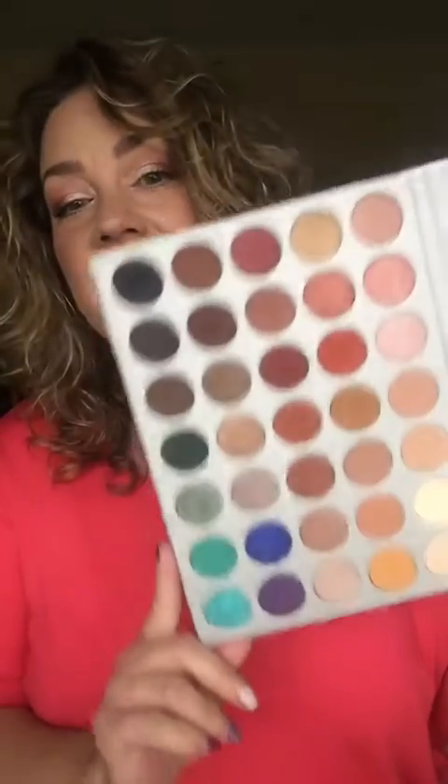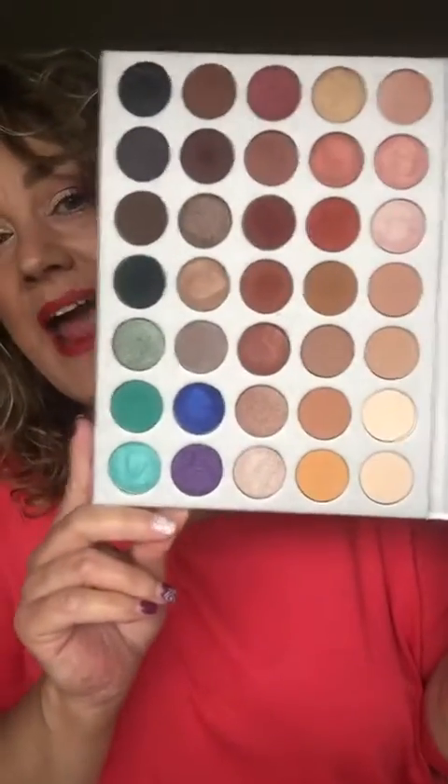Hey guys, it is Jodi Dunn coming at you live tonight. I have got some fun stuff to tell you about. I want to give you an update — I did a tutorial, so we'll do the update first. I did a tutorial yesterday on the new Jacqueline Hill Morphe palette that I got, and I have to give you guys an update. Here is the gorgeous palette that I got.